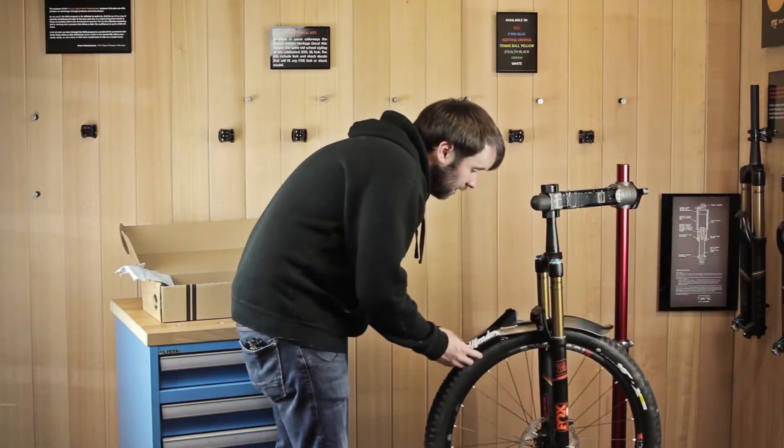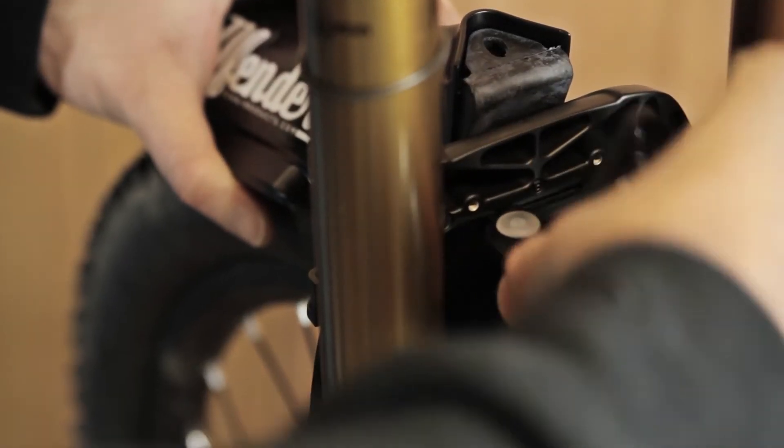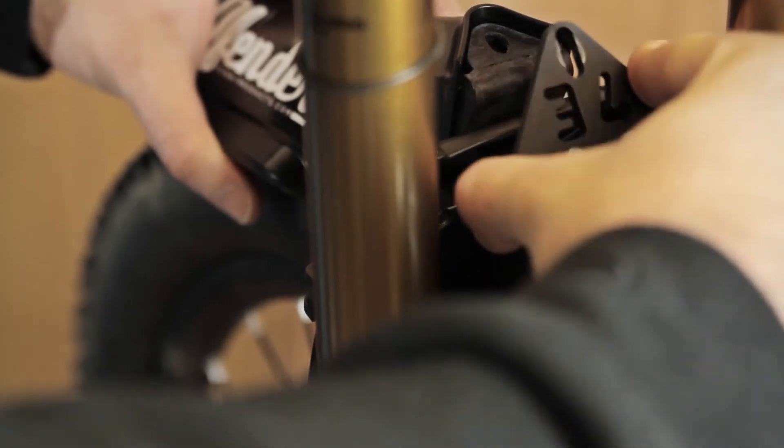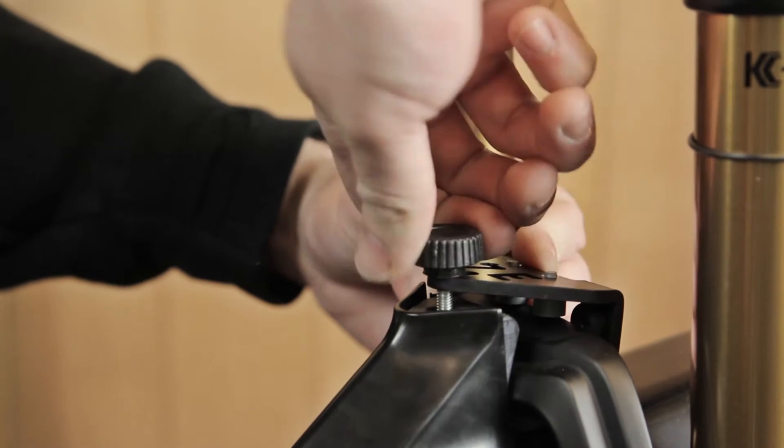The best way to fit the Defender is with the wheel on so you can line it up straight. Put the metal bracket into the designated slots and lift the bracket up and over the brace, and tighten up with the thumb wheel. Tighten the thumb wheel until the rubber is compressed.